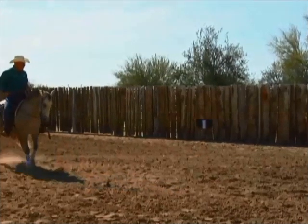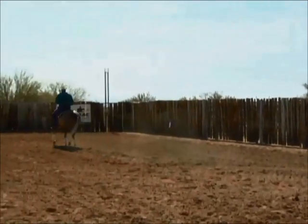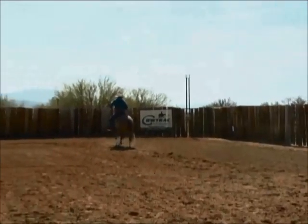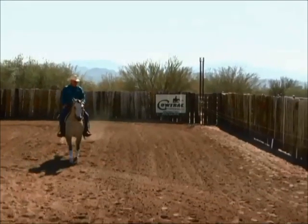I can back that horse a step, teaching him to draw through that turn, go straight across the pen, stop, draw that horse back, go straight across that pen, and stop.